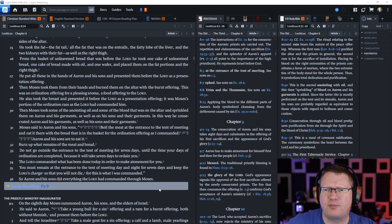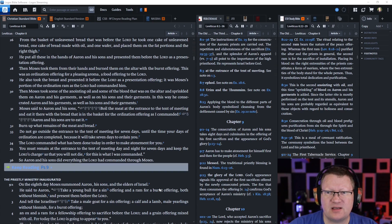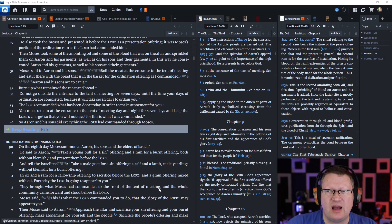He also took the breast and presented it before the Lord as a presentation offering — it was Moses' portion of the ordination ram as the Lord had commanded him. Then Moses took some of the anointing oil and some of the blood that was on the altar and sprinkled them on Aaron and his garments, as well as on his sons in their garments. In this way he consecrated Aaron and his garments, as well as his sons in their garments.